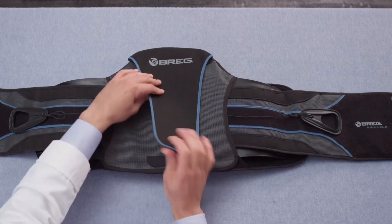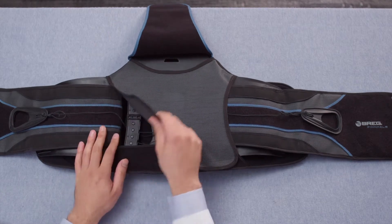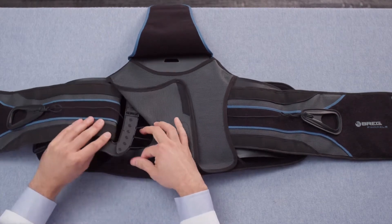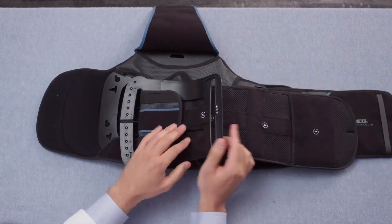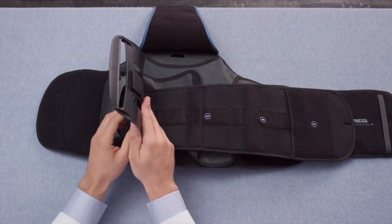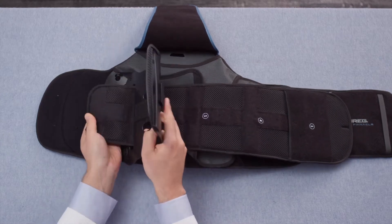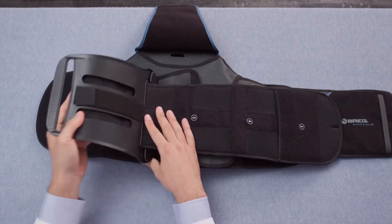Start by folding the hood out of the way, then lift one corner of the back cover. Flip the belt panel upside down. Now you're able to see the various size indicators on the central strip of the belt panel. Separate the plastic piece from the belt panel and move the edge of the waist belt to match the appropriate size number and reattach.